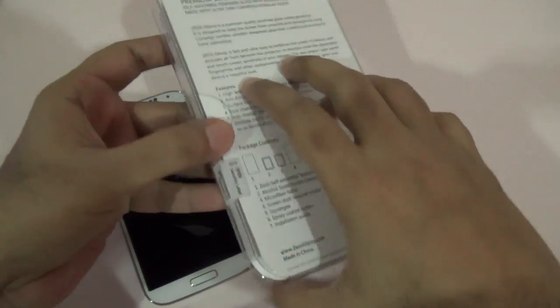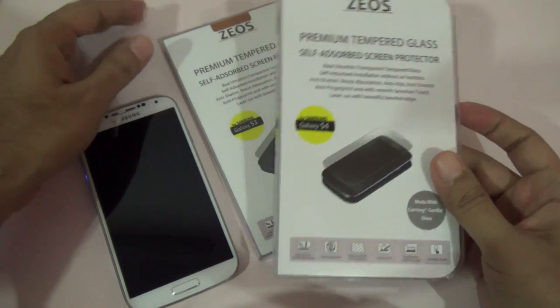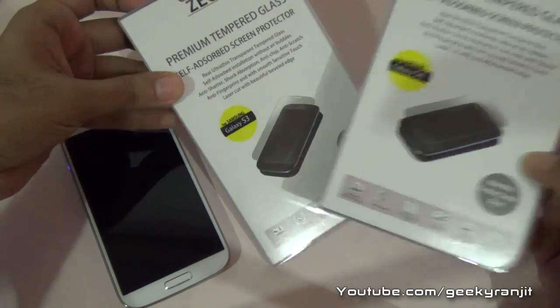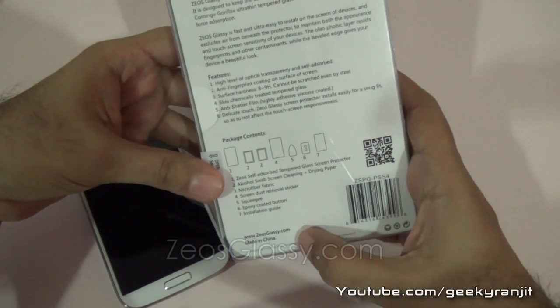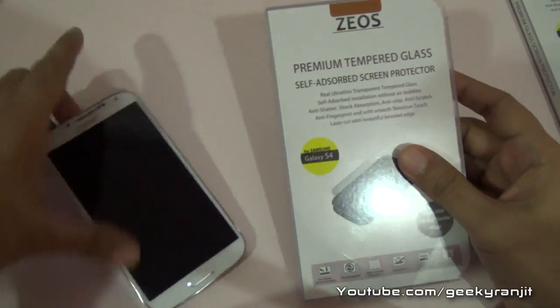At the time of shooting this video the product has not yet been launched, but the company told me they are launching it very soon. They have this product for a variety of phones — for example, the Galaxy S4, Galaxy S3, and even the iPhone. You can check out their website at ziosglassy.com for more info.